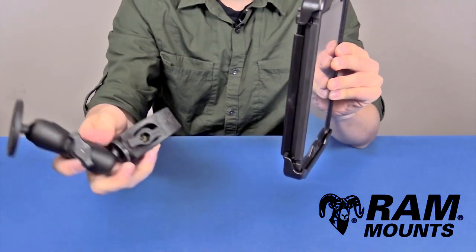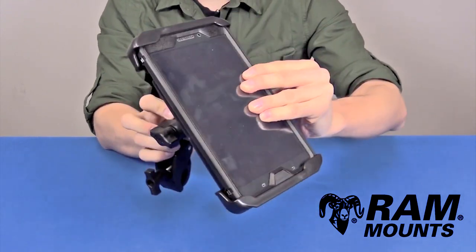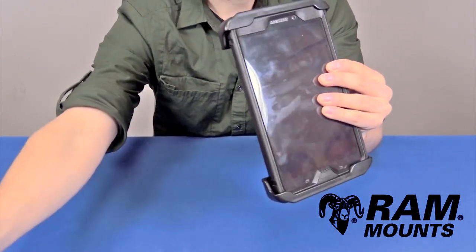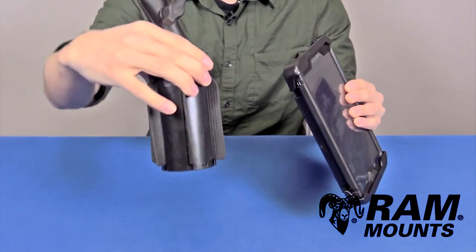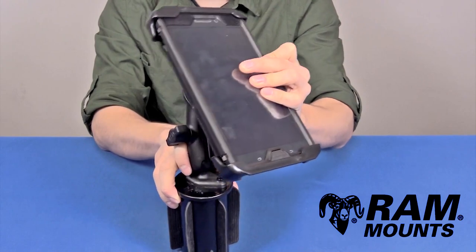You can mount this to a handlebar or rail surface using the RAM Tough-Claw series, with the same double ball and socket concept. Or you can wedge this into the cup holder of a vehicle, giving you a quick temporary vehicle mounting system for your tablet as well.